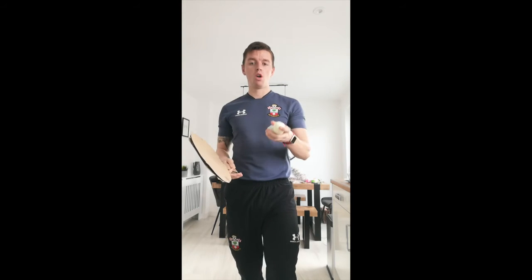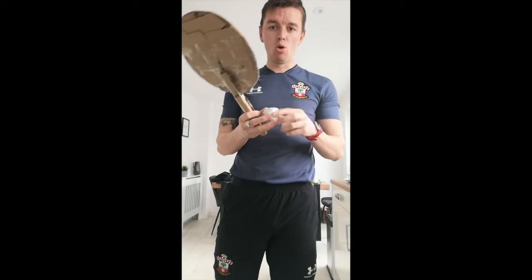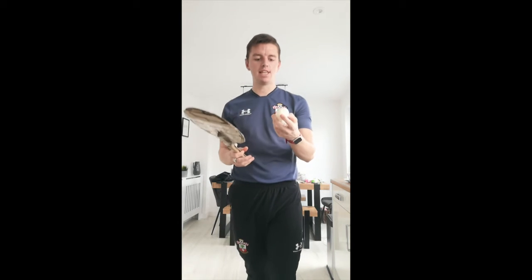We're using two body parts. You can either use a tin foil ball, which is a little heavier, or a cling film one, which is a little lighter and easier. Remember, these aren't perfect shapes — mine is a little egg-shaped, so it's going to be a little bit harder.